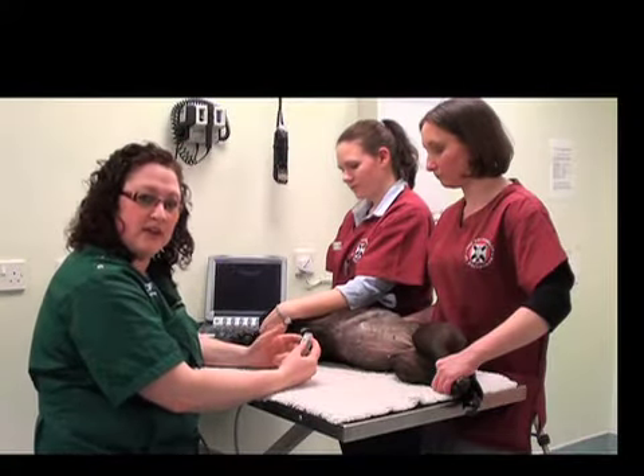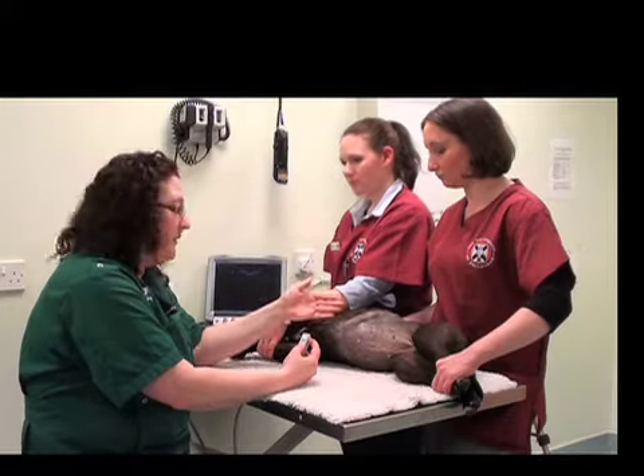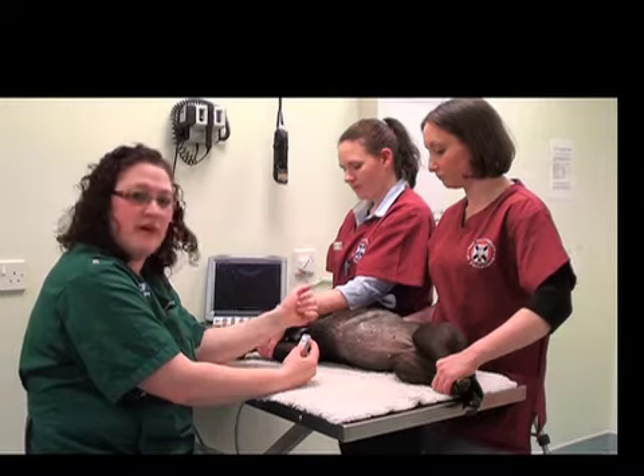The next organ that we'll find is the kidney. Because we're in lateral recumbency, it's easiest to find the left kidney first. So we'll start with that one.